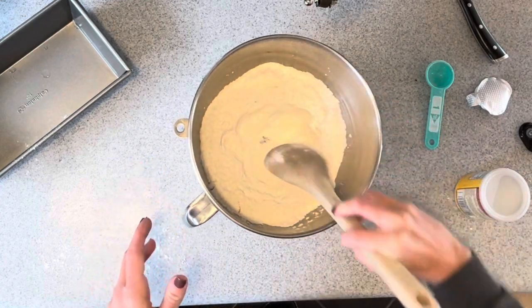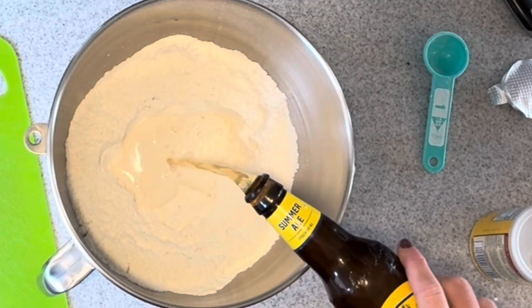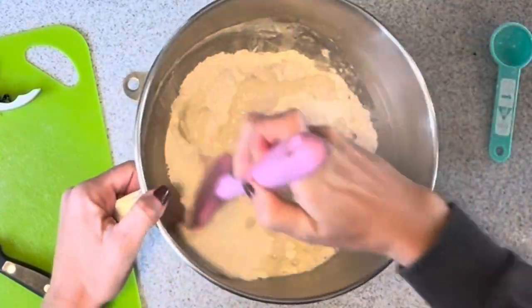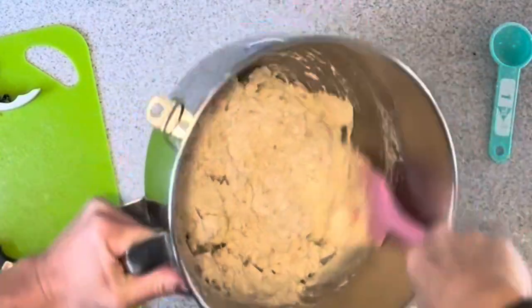Create a well in the middle. Add a 12-ounce light beer to the well. That's looking good — mix it all together.